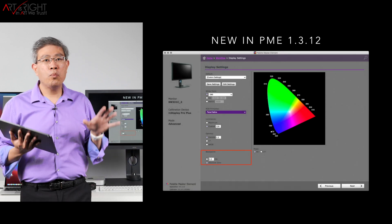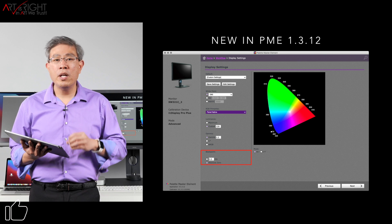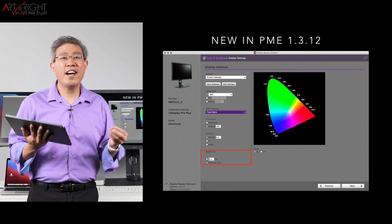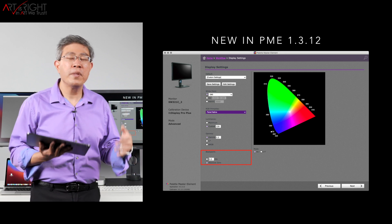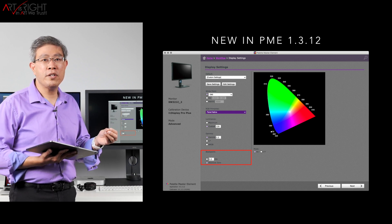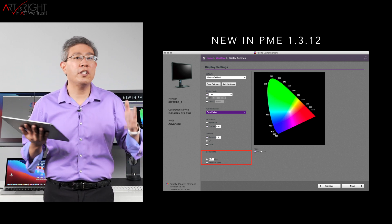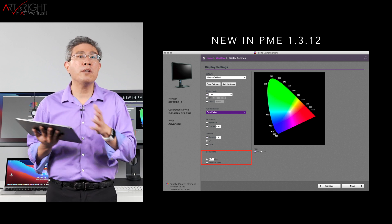One thing I want to mention is that in 1.3.12, BenQ introduced a new way for us to choose the black point. Before 1.3.12, we chose either absolute or relative. Since 1.3.12, you can now dial in the nit value you want to use for the black point. My recommendation is to use 0.3 nits, based on a lot of testing. It tends to produce the best scaling for the black tones without making the blacks go muddy.